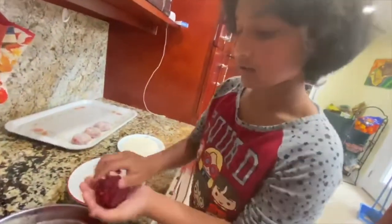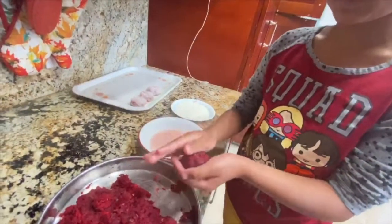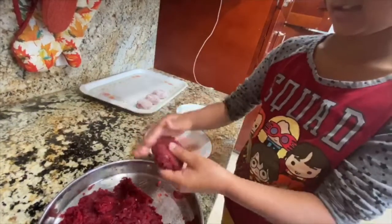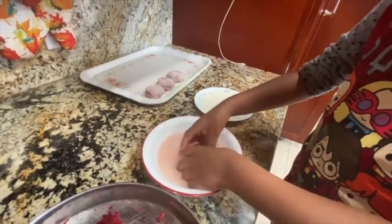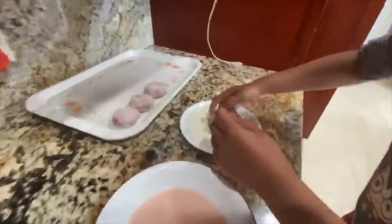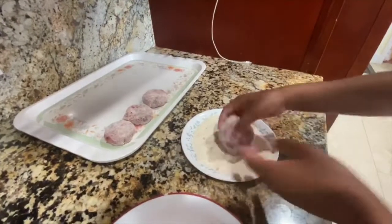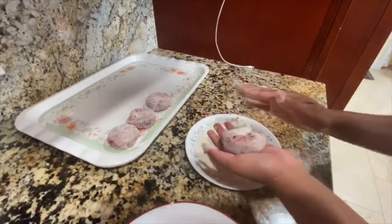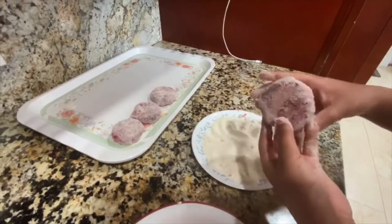I'll show you how to make one more cutlet shape. Make a round ball, push it down, and start molding it into a circle. After that, put it in the flour mixture, then quickly put it in the rava. Make sure it gets fully coated on every side — this is how it should look. You can sprinkle rava on top and dust off the excess.